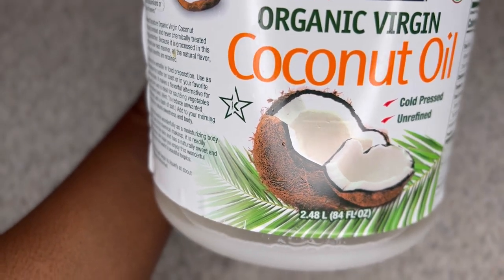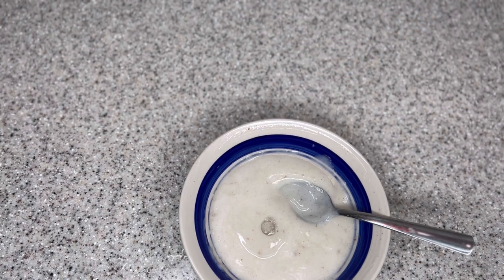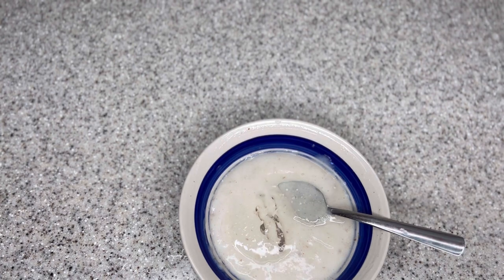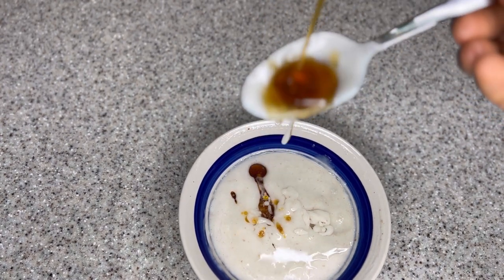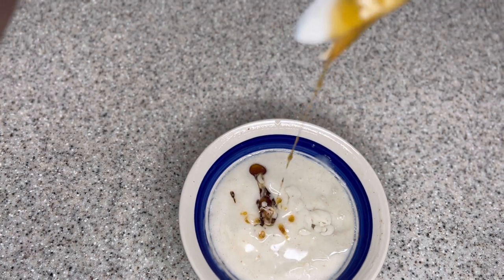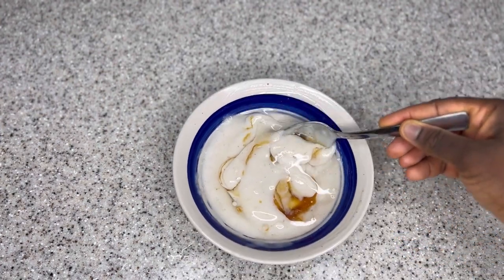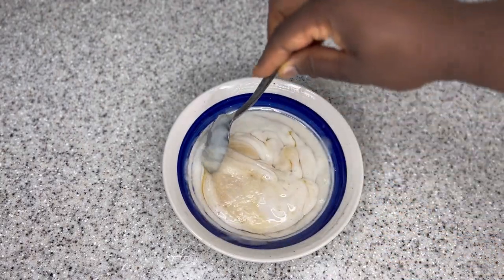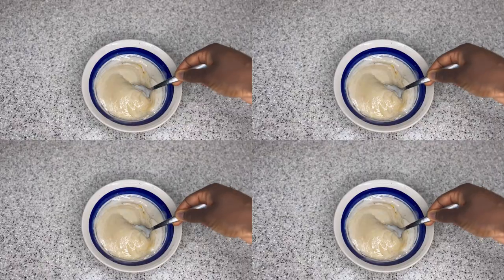Our next ingredient is coconut oil. Coconut oil is great for natural hair — it can treat scalp issues like dandruff and dry itchy scalp, and also adds shine to your hair. I'm adding about a quarter cup of coconut oil and giving it a good stir. The next ingredient is honey. Honey is really great especially for low porosity hair — it penetrates easily into the hair shaft, conditions and moisturizes your hair, prevents hair breakages, and improves the overall strength of your hair.